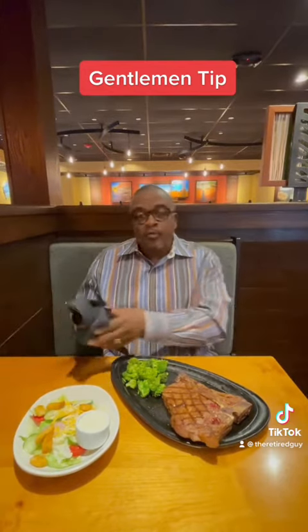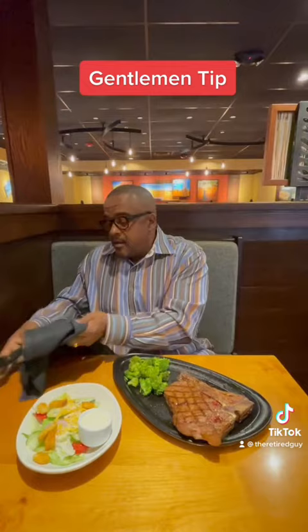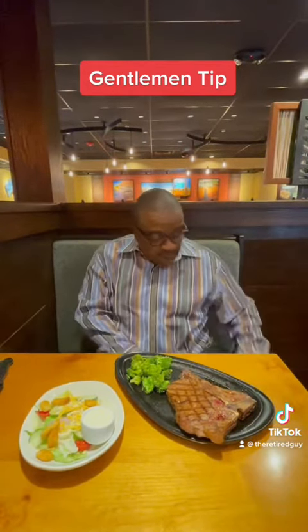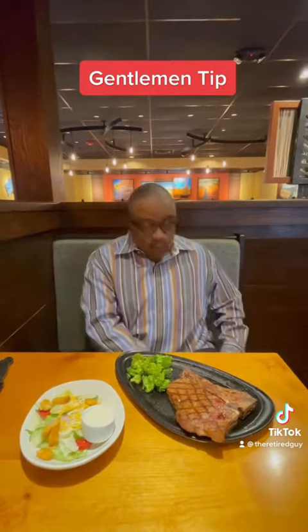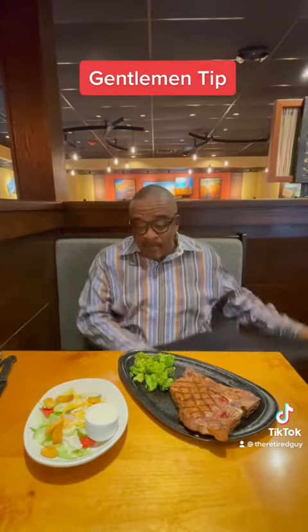Second rule: if you have a cloth napkin, put it on your lap. Reason being, in case some food drops while you're eating, you won't mess your pants up. Also, use that same napkin to wipe your mouth.